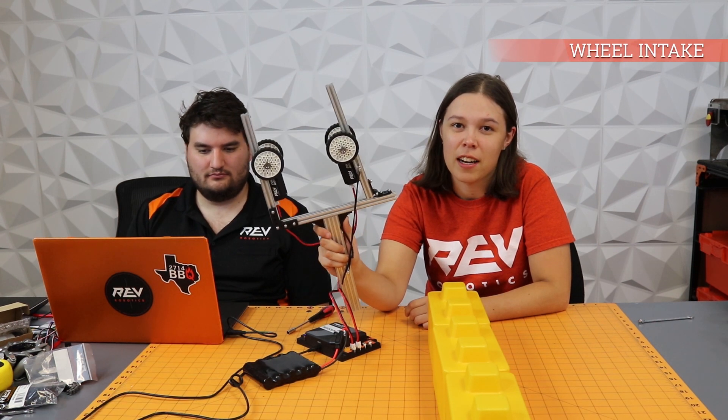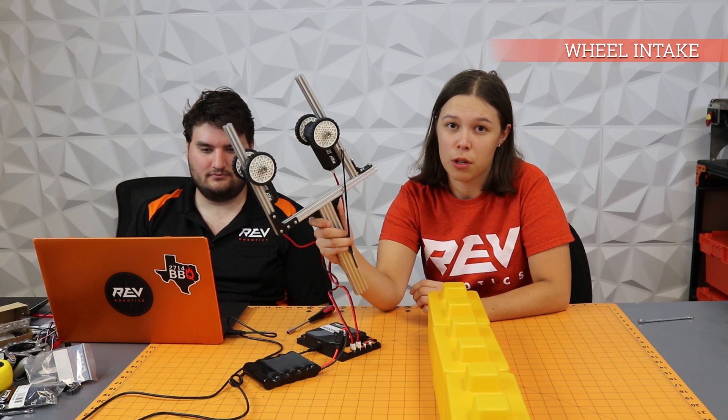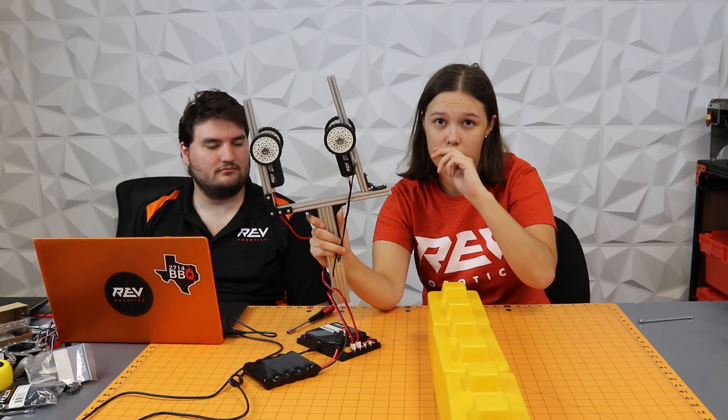This is the wheeled intake that I've been working on — it's an alternative to the pinch intake that we showed earlier. This intake design is pretty straightforward and pretty simple.